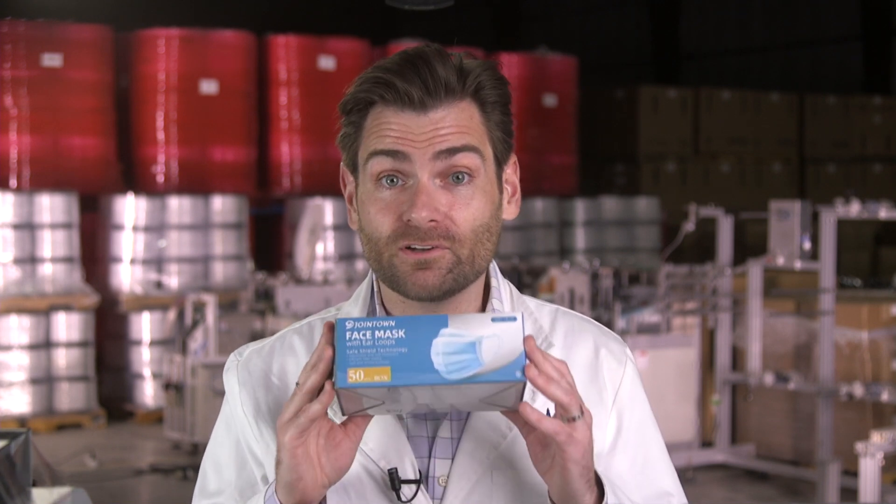Hey everyone, thanks again for joining me where we are testing every single mask on Amazon. They keep making masks and keep putting them on Amazon, so you are not getting rid of me anytime soon. Today we are testing the very popular Joint Town face mask. These guys have been around for a long time — they were making masks before the coronavirus. Supposedly good quality mask, never tested it before personally.